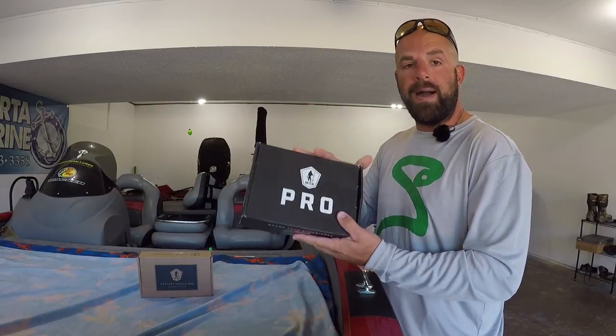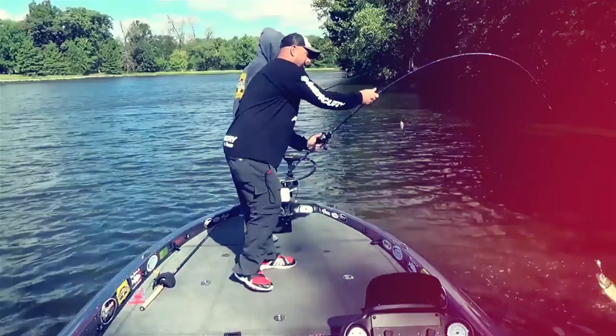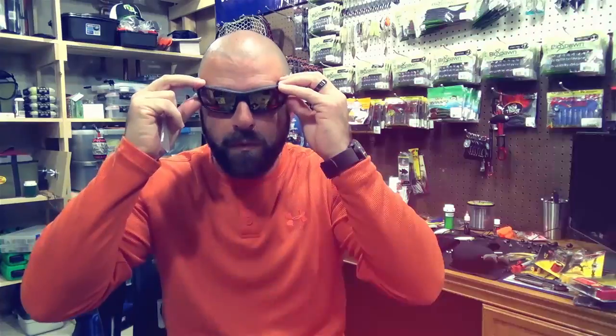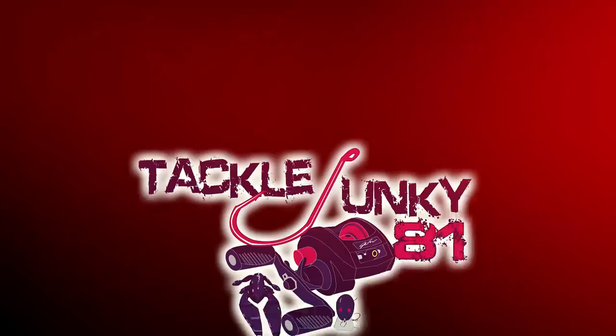Today we're just doing the unboxing giveaway for you guys. One other thing I wanted to give you a heads up on — the Tackle Junkie gear will be here within a month or so. I signed off on the final proofs this morning, so we're good to go.